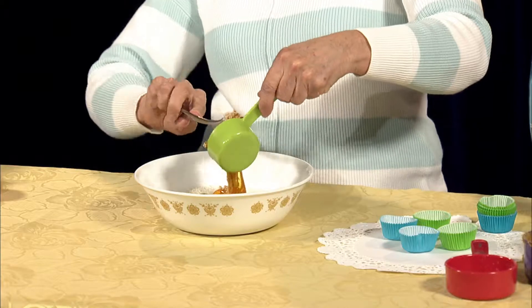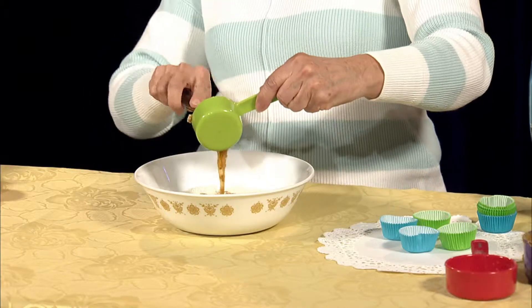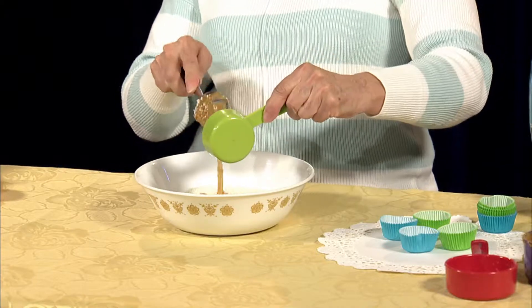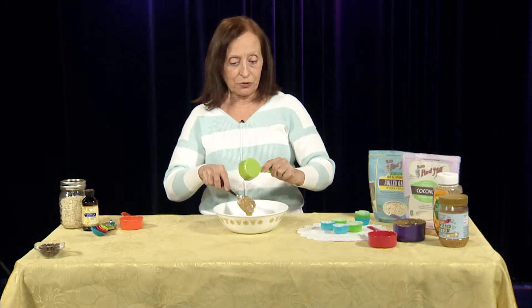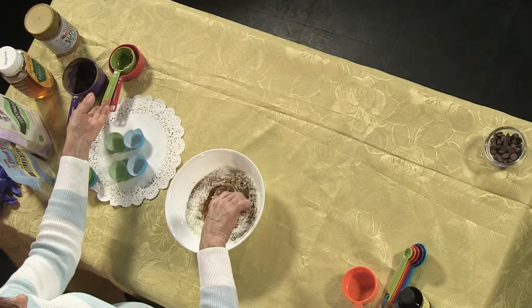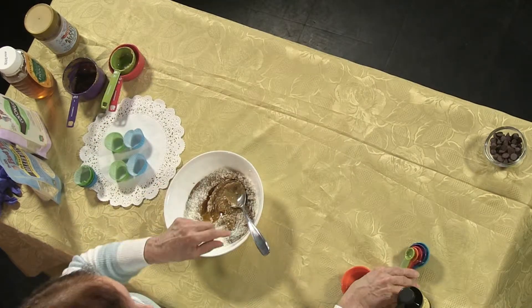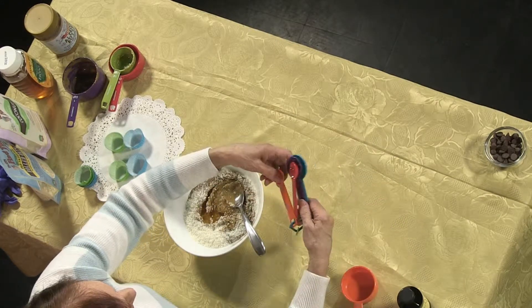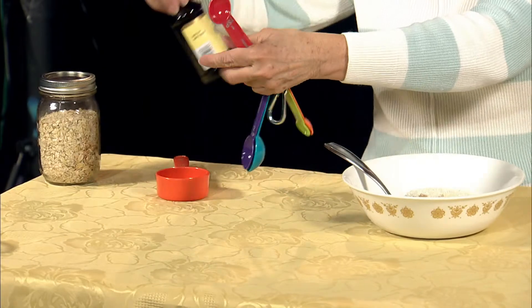Let me get it out of there — sticky ingredients, but it's all good and healthy. And then it's two teaspoons of vanilla extract. I get the alcohol-free one.